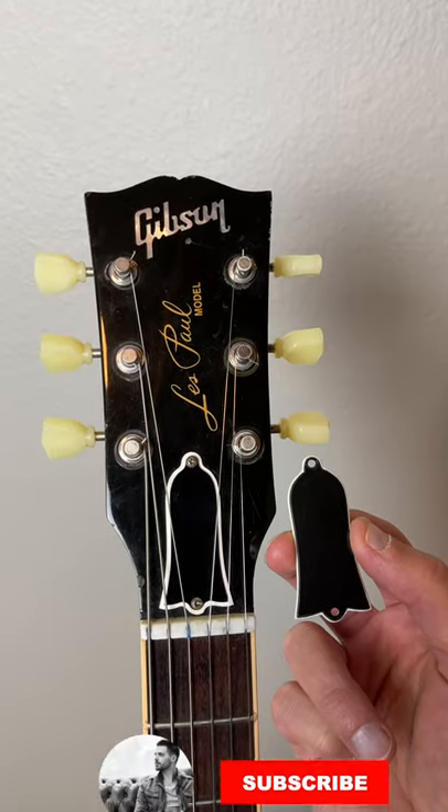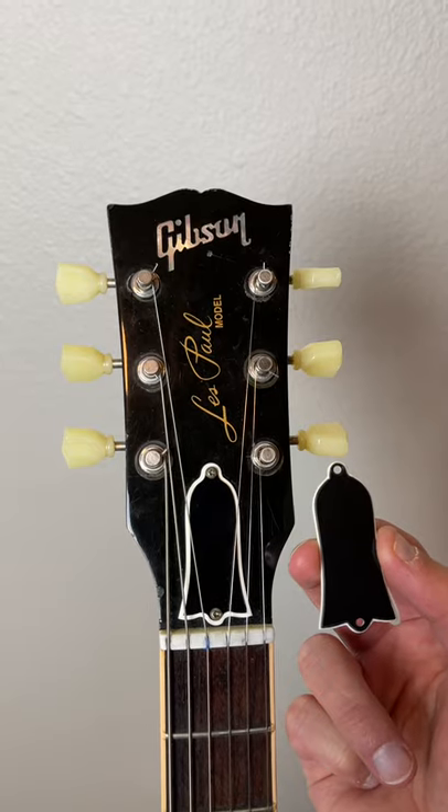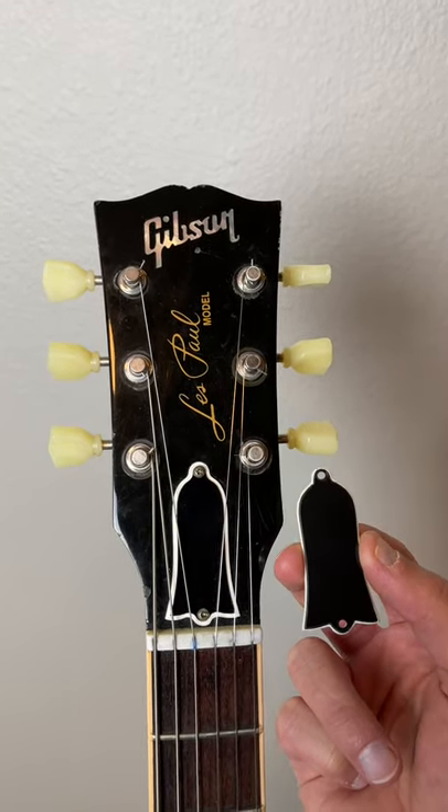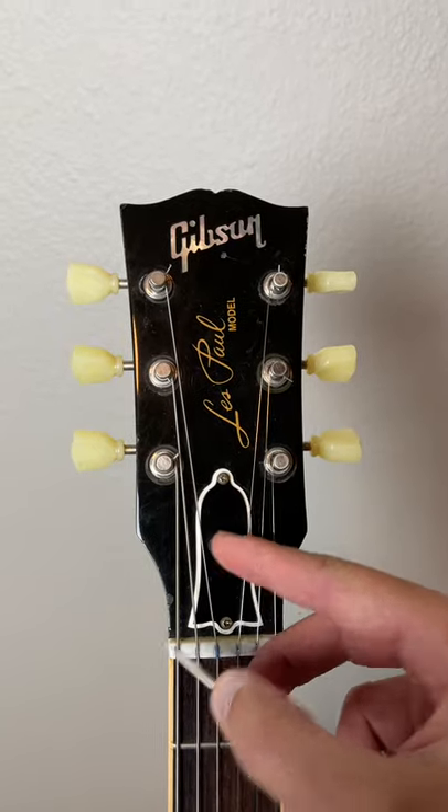Now this is total corksniffing, but if you want your Gibson guitar — in other words your Les Paul, SG, or 335 — to be more vintage and historically accurate, you may consider investing into one of these truss rod covers.